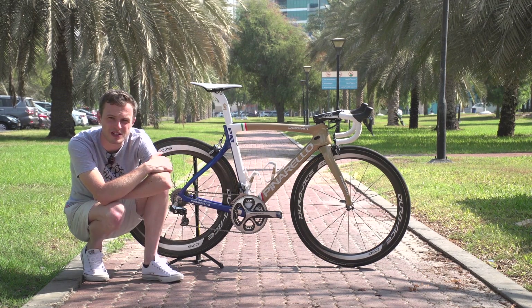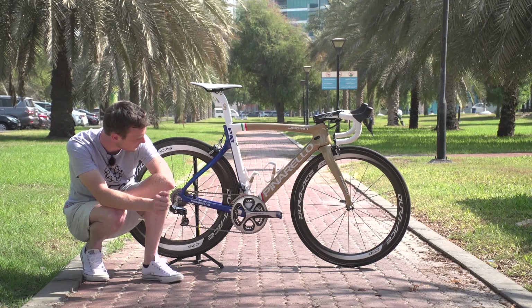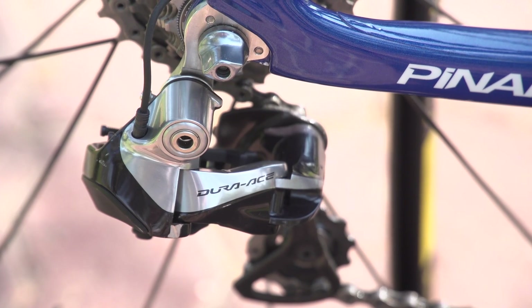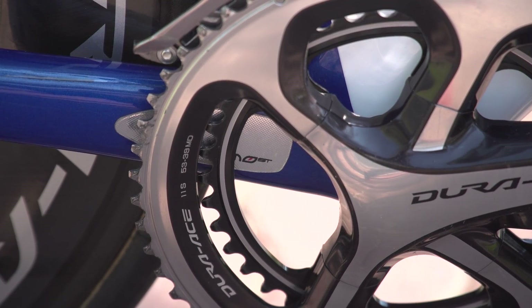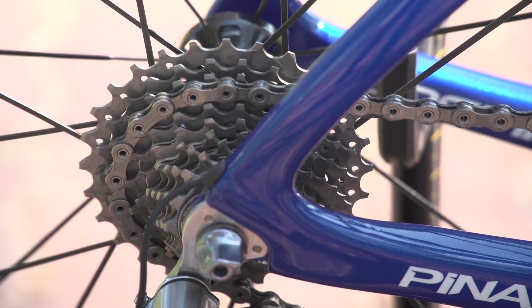Viviani has Dura-Ace Di2 shifters and Dura-Ace Di2 satellite shifters in the drops, linking up with a Dura-Ace Di2 front mech and a Dura-Ace Di2 rear mech. He has a Dura-Ace chainset with 39/53 chainrings and a Dura-Ace cassette running 11 through to 28.